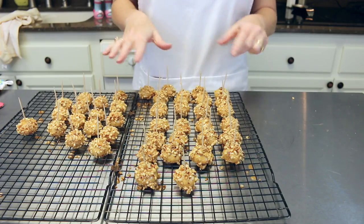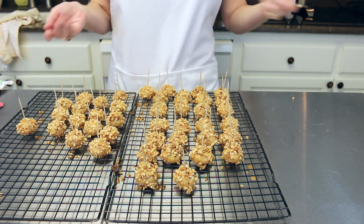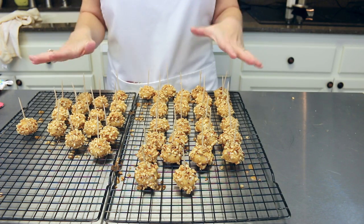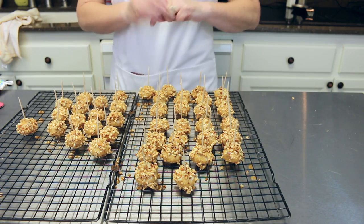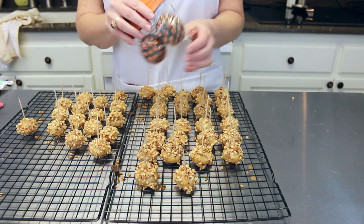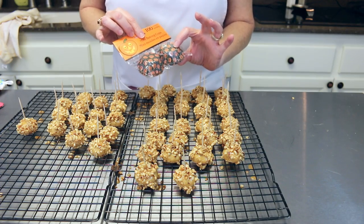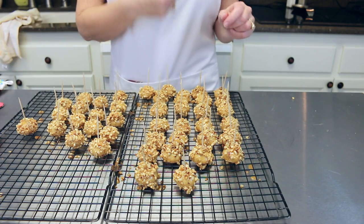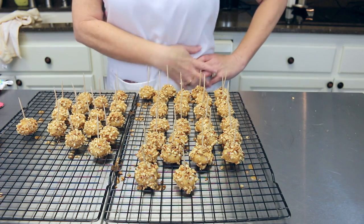Our candy caramel apple cookies are all done and they are so very cute — absolutely love it! We let these cool down really well and then we're going to put them in little Halloween cupcake liners. Oh so cute for Halloween — I think these are adorable! Now we're just going to have to taste one to make sure it tastes good.